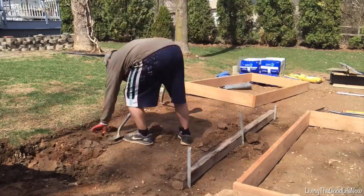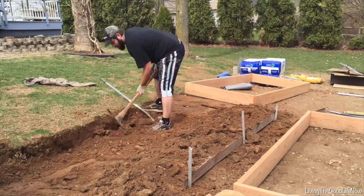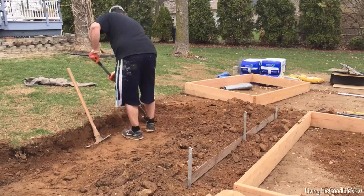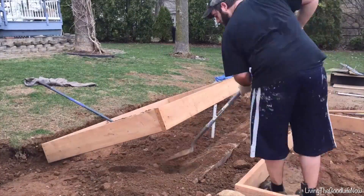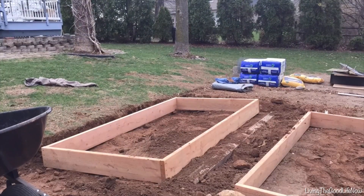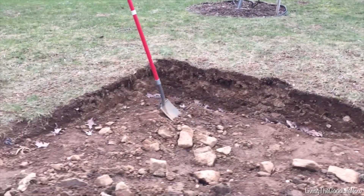I am building mine on a slight slope, so I had to dig out one side about a foot deep and pile that dirt up on the opposite side of the planter box. I used an old 4x4 to level the ground, but you could use paver stones, bricks, cinder blocks, or even just large rocks. This makes a level growing surface even if you are on a slope or even a nasty hill.